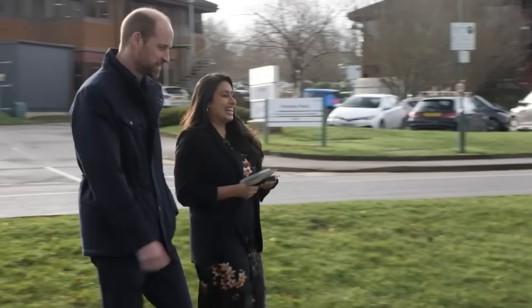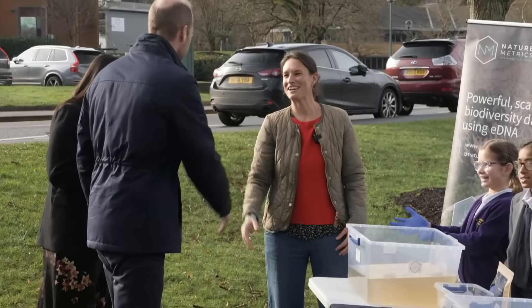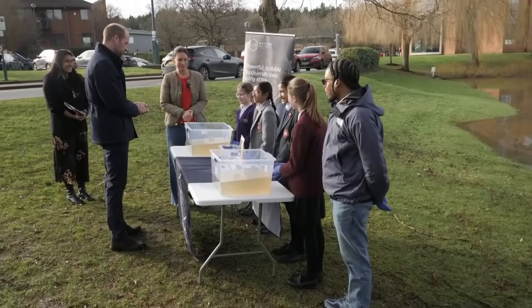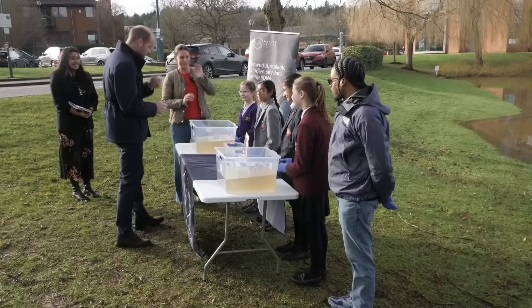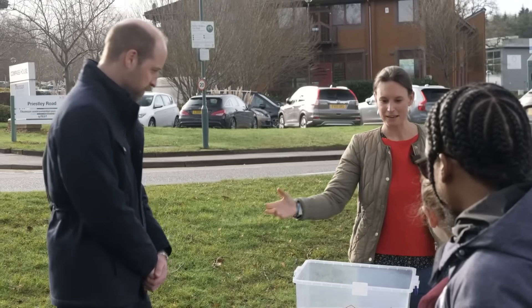Morning everyone. Good morning, lovely to see you again. Welcome - it's brilliant. So we're going to all try and take an eDNA sample together and we can see how it actually works. These are our experts and we're going to walk through it all together, so if you want to come around.